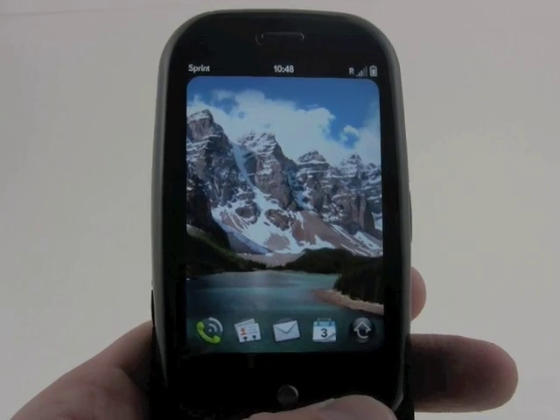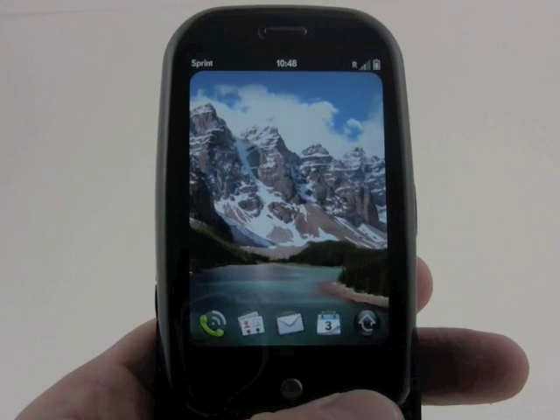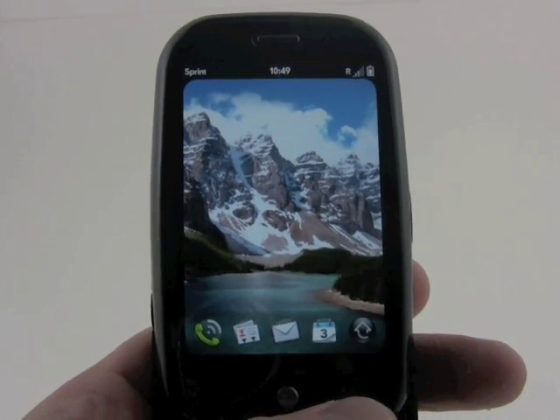So this is our main overview of the phone. If you want to see some more in-depth looks at other features, please check out PhoneScoop's other videos on the Palm Pre.